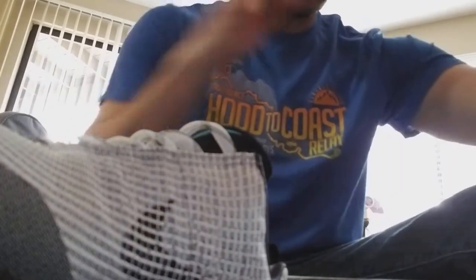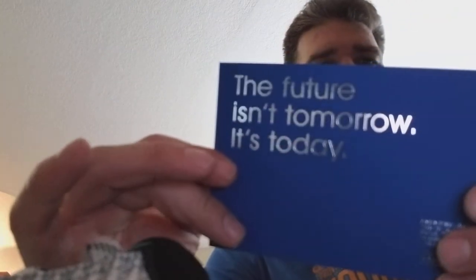They don't come charged, so I can't show you how they work because, well, in unboxing fashion, this is the first time I'm opening the box. The future isn't tomorrow, it's today.